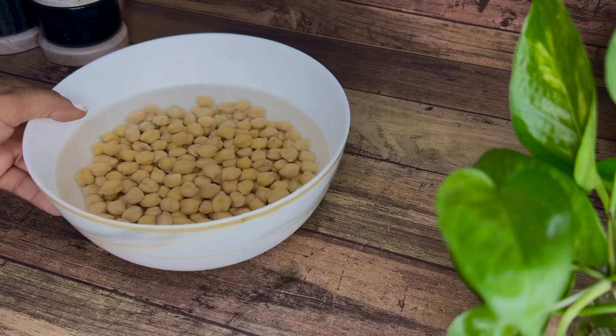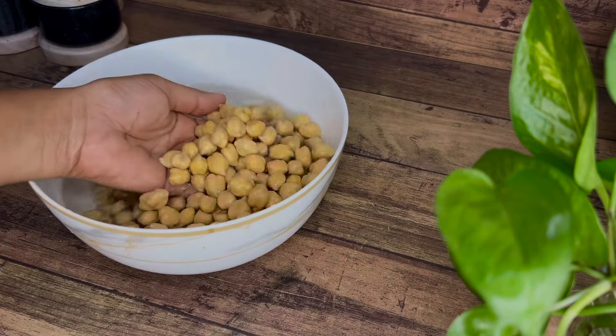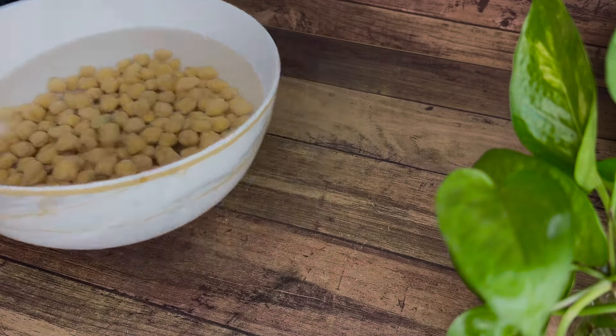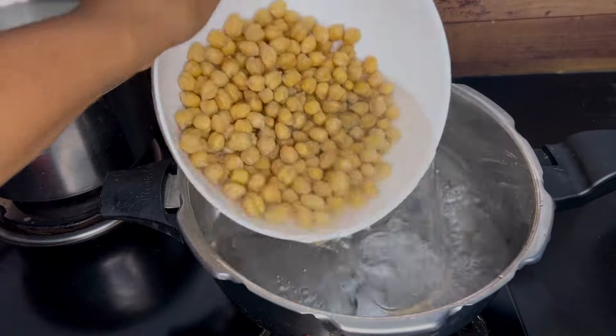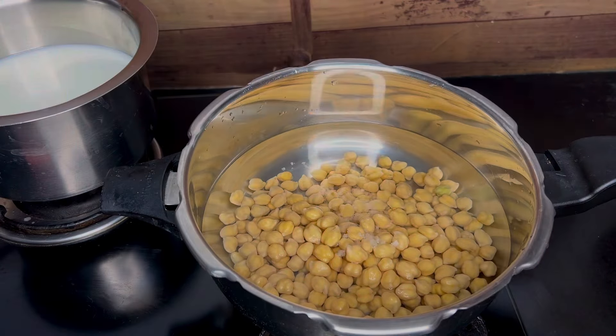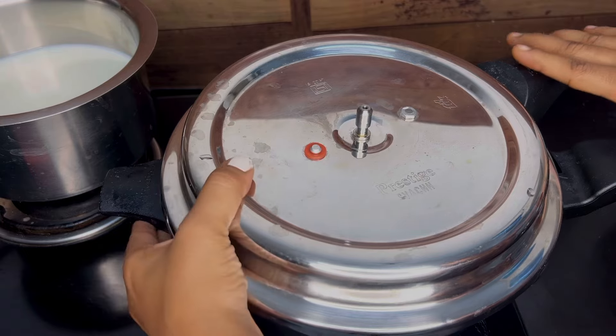Hello viewers, happy morning to all. I have been doing a long video for a long time. Today I have a lunch box recipe with chana masala with fulka.